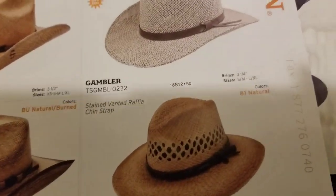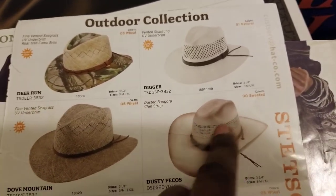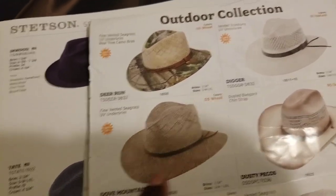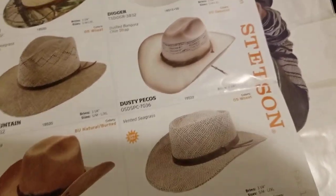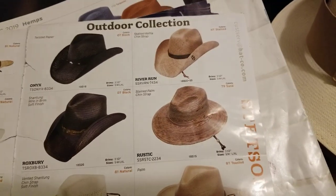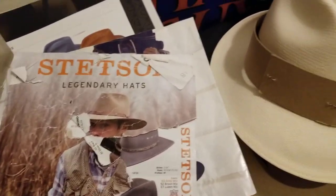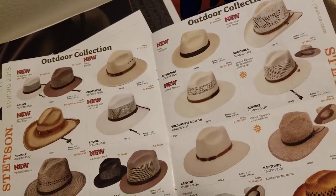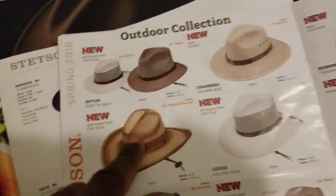This is similar to your rodeo style — similar to the open road but softer, not as deep. That's your rodeo style crown. And this is your traditional safari crown — the traditional safari hat style. Again, gambler — see that gambler style crown there. And these are a lot of your outdoor style crowns for outdoor hats.